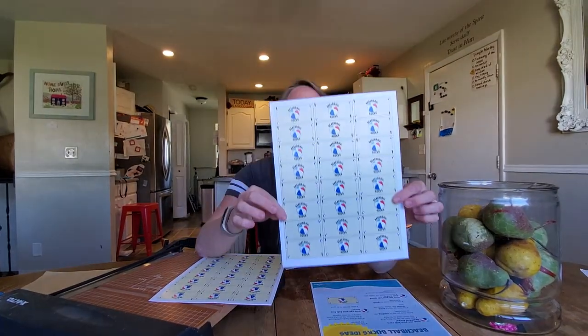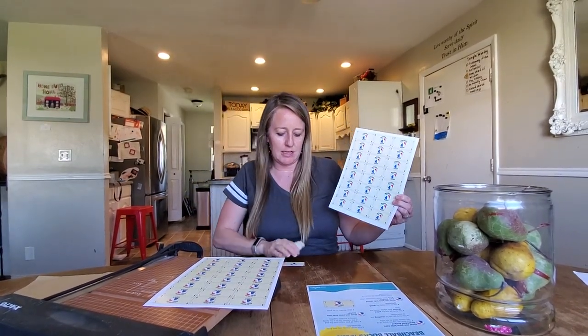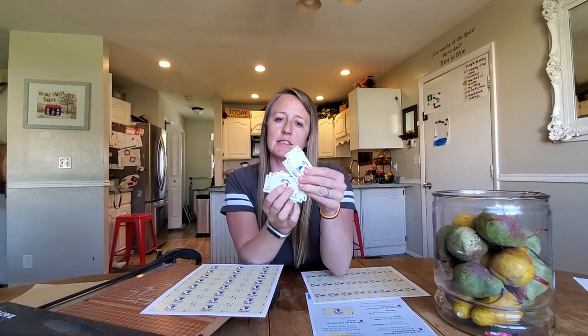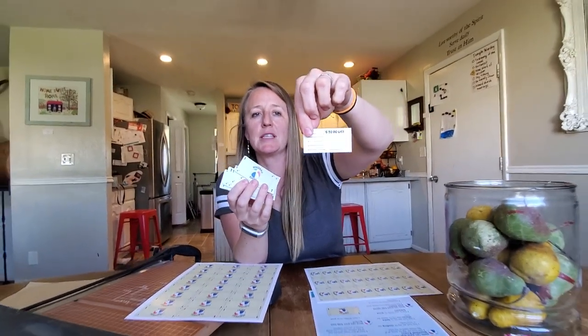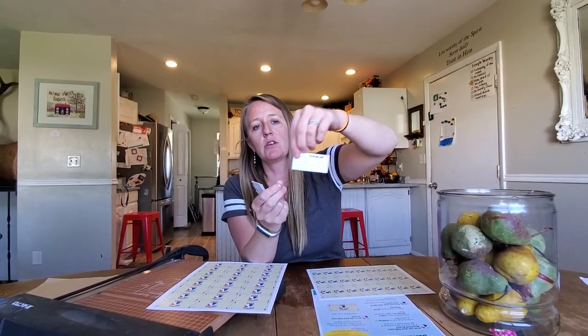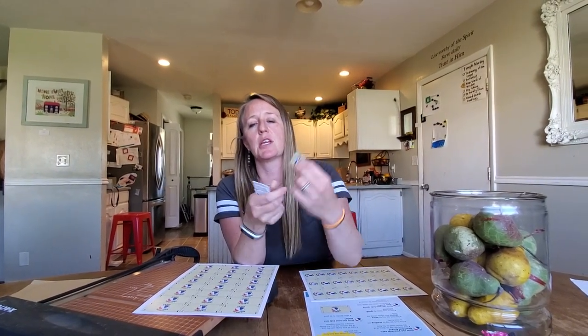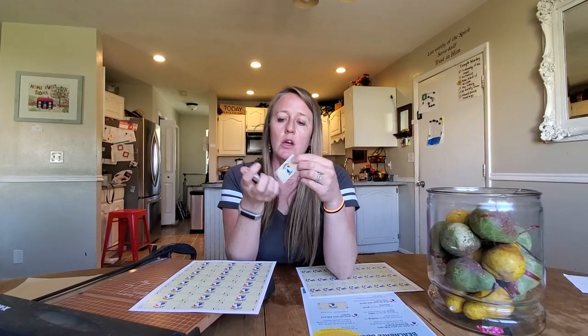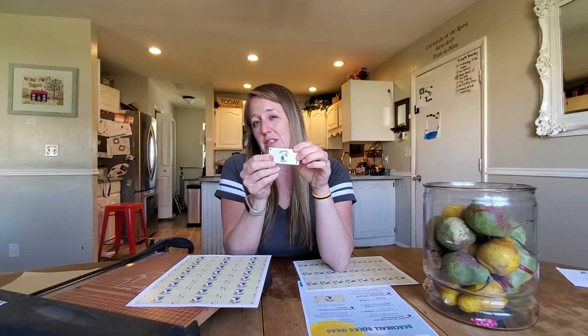So these are beach ball bucks. You cut them out into cute little sizes like this. You can print it double-sided, so on the back there's a to-do list on each buck. Every day, you can write your child's name here and then write down the things they need to do that day in order to get one beach ball buck. Or you don't even have to print it double-sided — you could just have these blank on the opposite side. You can give your children beach ball bucks throughout the summer.